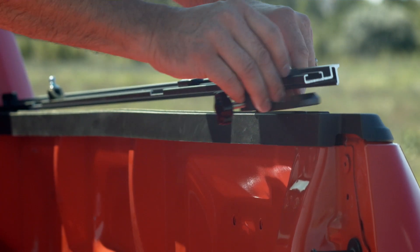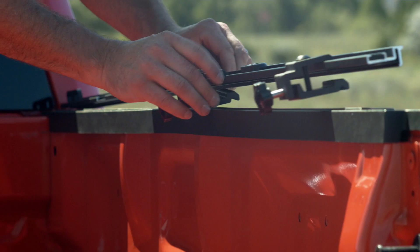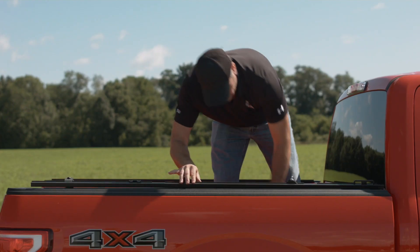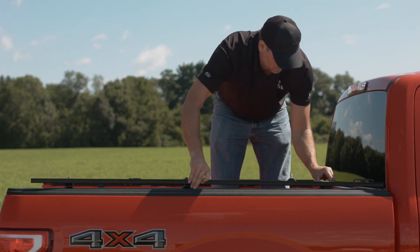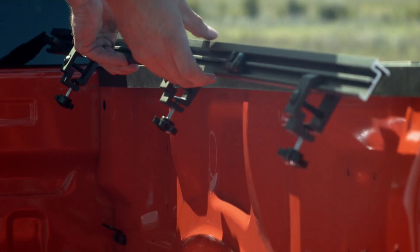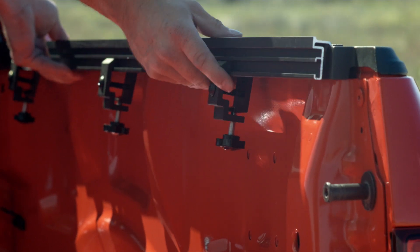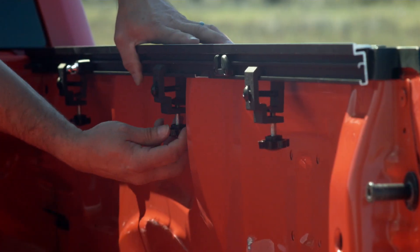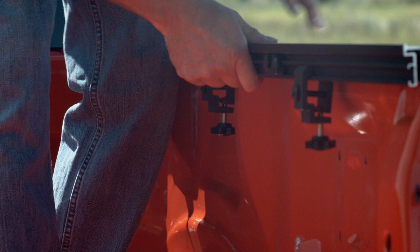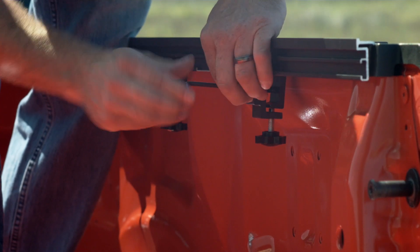Slide three clamp assemblies into the right-hand bed rail inserts as shown. Place the right-hand rail flush against the bed rail, ensuring the clamps are not lined up with a plastic bed rail cap. Tighten the flower nuts by hand until contact is made, then tighten the 5mm Allen screws and install the left-hand rail by following the same process.